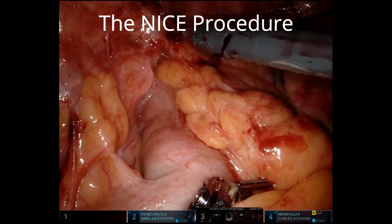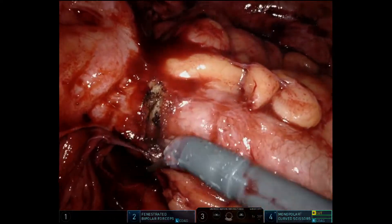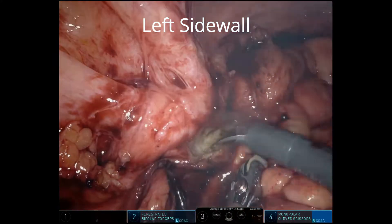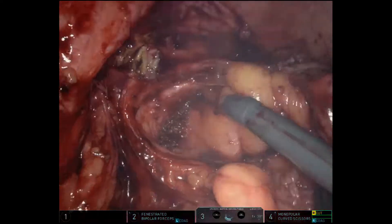This is the NICE procedure for severe diverticulitis — natural orifice intracorporeal anastomosis with extraction. In this procedure, we're going to see a technique that we're using more and more for patients in which we have suspected or proven COVID that require surgery. We want to minimize the potential of aerosolization of the pneumoperitoneum during the extraction process.